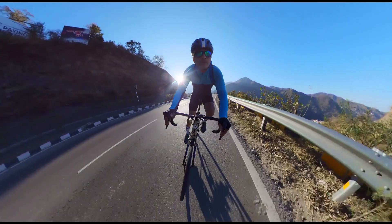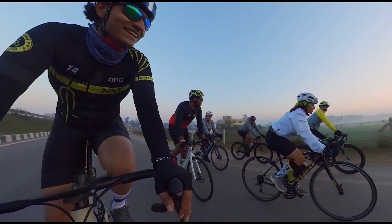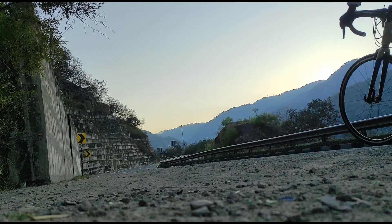Hello everyone and welcome back to the channel. Today we are here for the review of a new bike, the Omomunar. I've been using it for a month and have completed around 500km, including a 180km long ride and a hilly ride. So I can tell you the plus points and negative points in terms of endurance and performance.